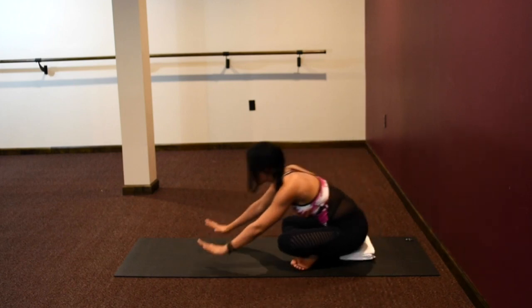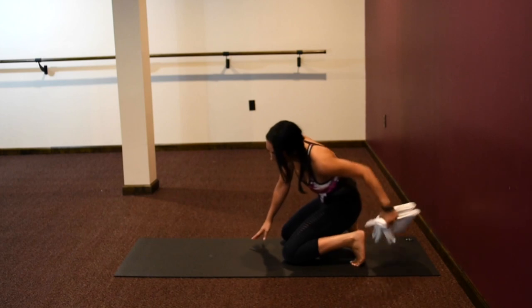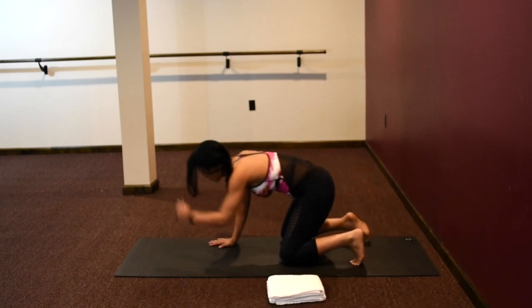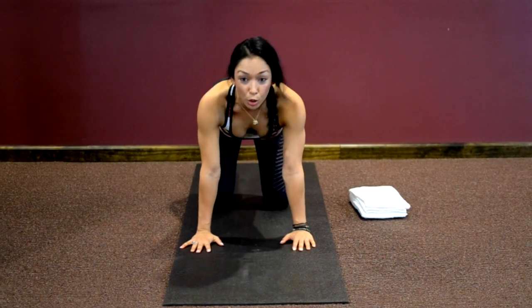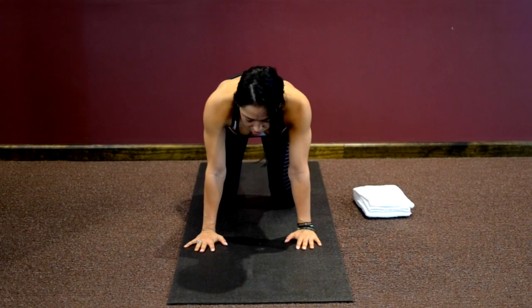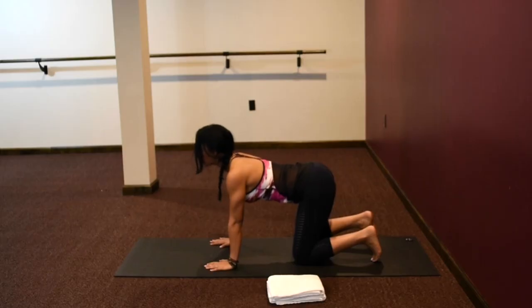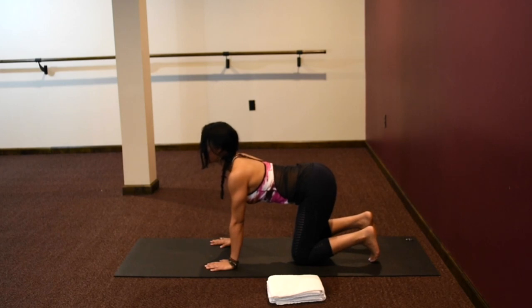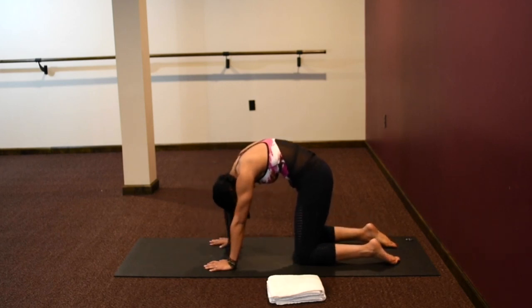From here, bring the hands palms down onto the floor. You can move your towels or blankets out to the side. Come to our tabletop position — shoulders are in line underneath your wrists, knees in line underneath your hips. We're going to start with some gentle cat-cows. Inhale: flip your toes, crown of your head extends forward. Exhale: rounding in like an angry cat, looking up at your belly button.